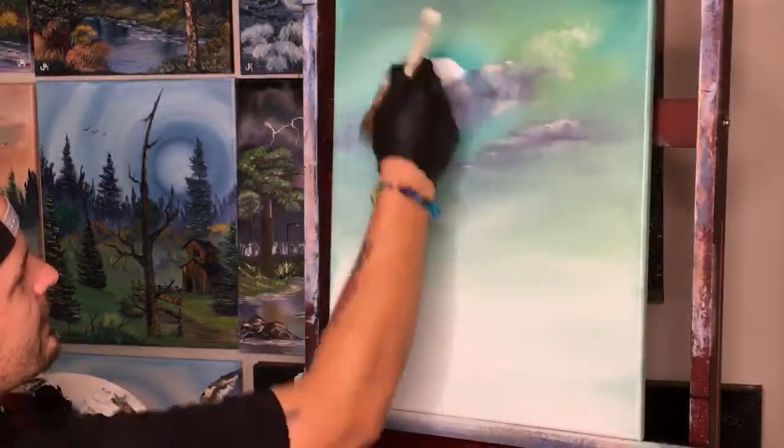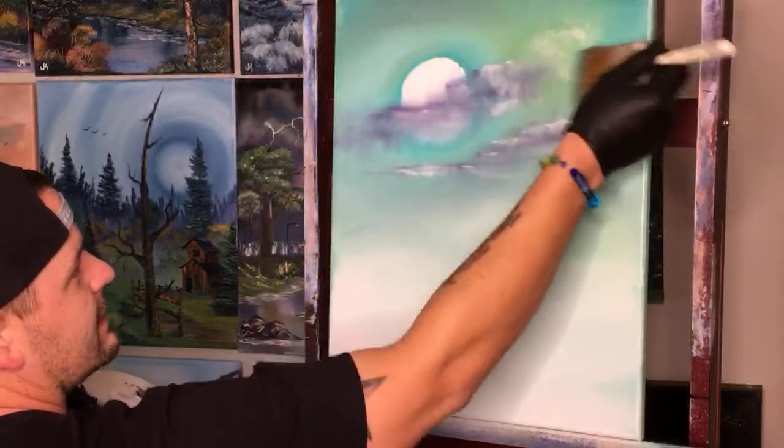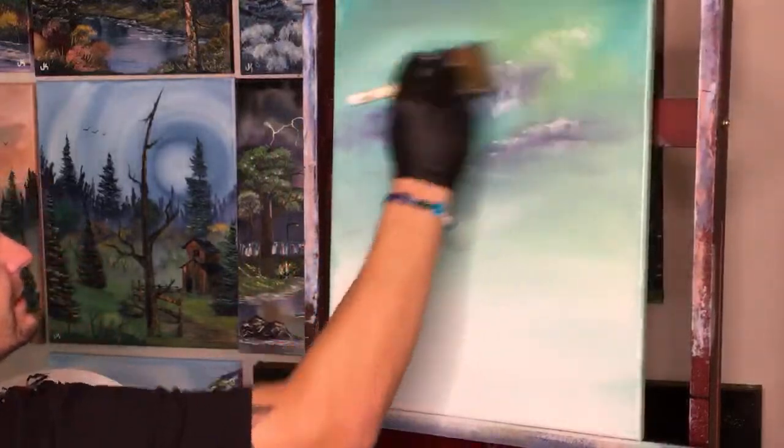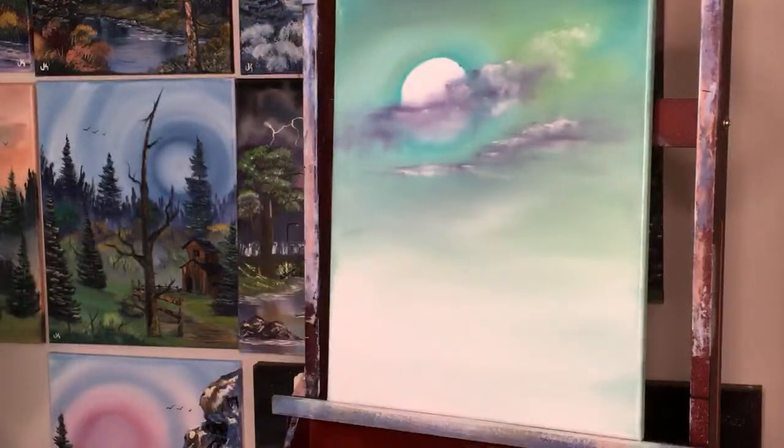All we're doing is very lightly fluffing it. There we go — me and the canvas have yet to join forces, but everyone can see it clearly.